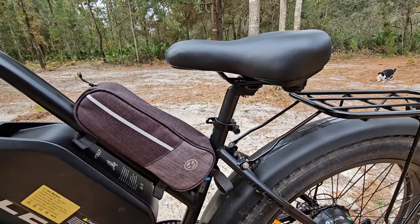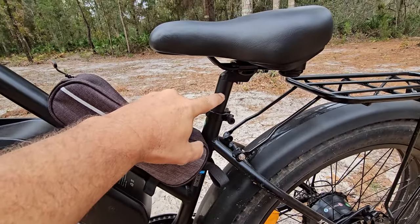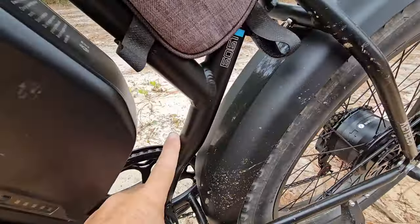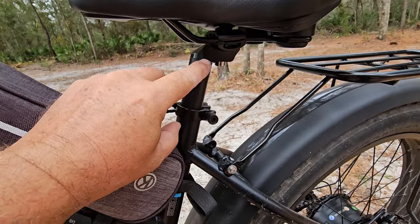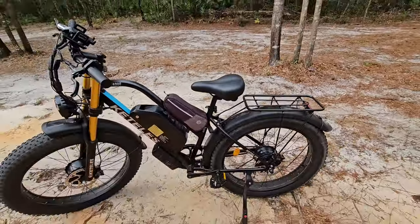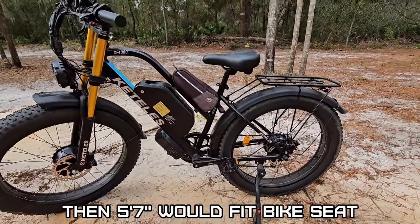If this bike seems too tall for you — I'm 5'10" and I'm almost tippy-toed — that's as far down as this shaft will let you go, because there's a little kink here. But you can cut this much off the bottom of this stem if you want to get it lower. You can actually take 3 inches off that seat height if you're shorter.